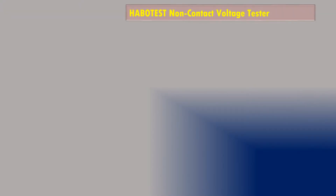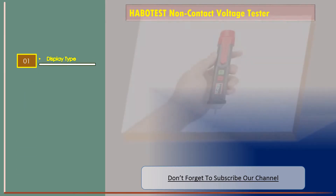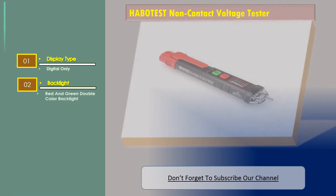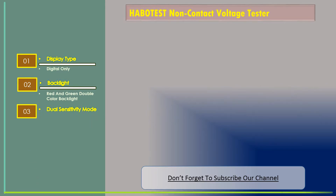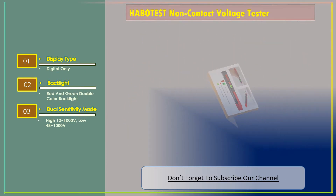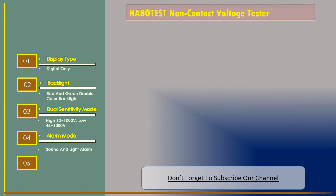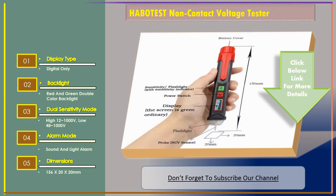Number two: the Boat Test non-contact voltage tester. Features include digital display only, red and green double color backlight, dual sensitivity mode with high sensitivity at 12 to 1000 volts and low sensitivity at 48 to 1000 volts, and a sound and light alarm. Dimensions: 156 x 20 x 20 millimeters.